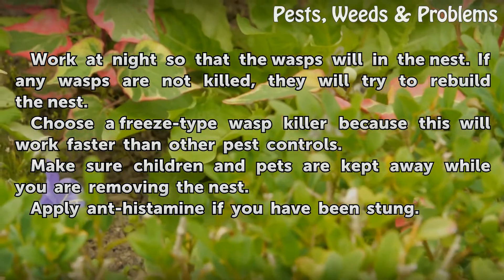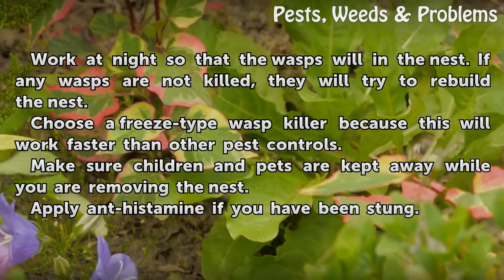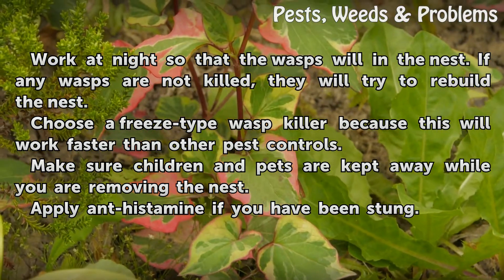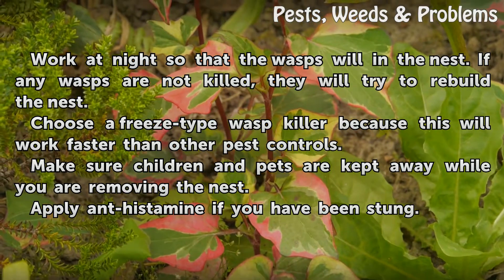Work at night so that the wasps will be in the nest. If any wasps are not killed, they will try to rebuild the nest. Choose a freeze-type wasp killer because this will work faster than other pest controls. Make sure children and pets are kept away while you are removing the nest.